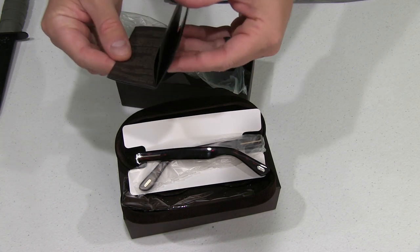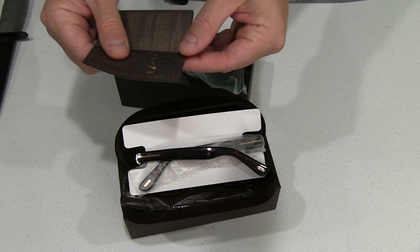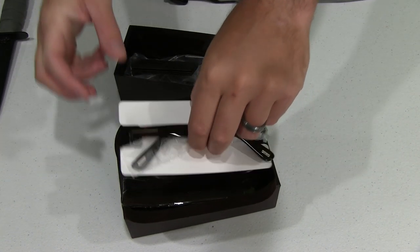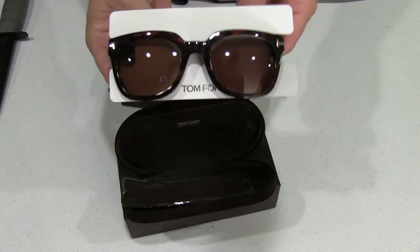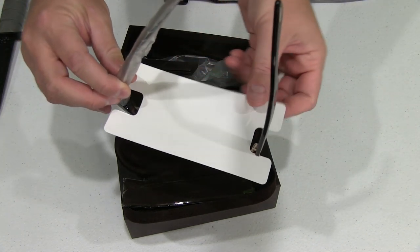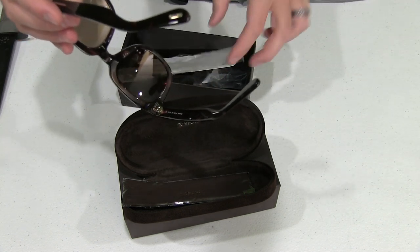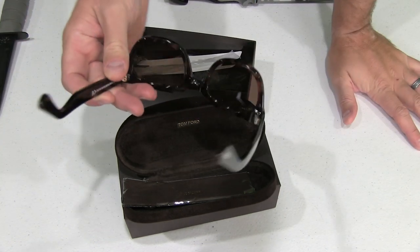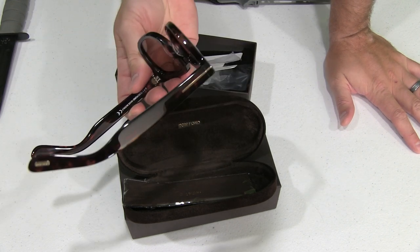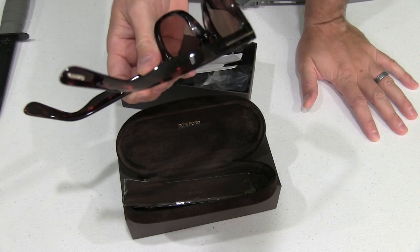There's another thing that says Tom Ford — just some information, all kinds of details I don't really care about. And then you've got the glasses right here. Very, very nice looking. The thing that immediately impresses me is the build quality. A lot of times when you get sunglasses made out of this plastic-type material, they tend to feel very cheap — almost like you went down to the gas station and bought a pair for $30.